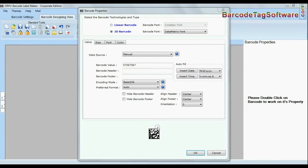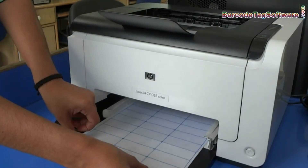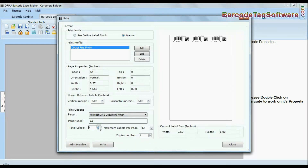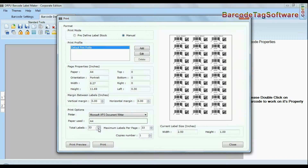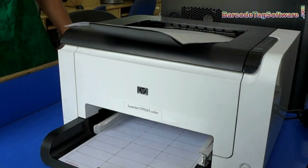Select your sheet and design a new barcode label. Put your sheets in the printer. Now click the print option and change settings as per your sheets. Press the print button. Here your barcode labels are printing.